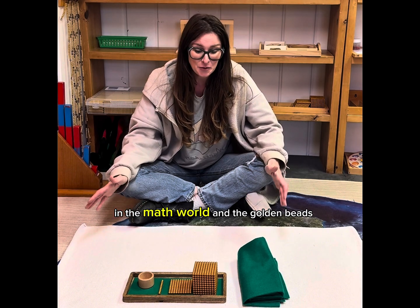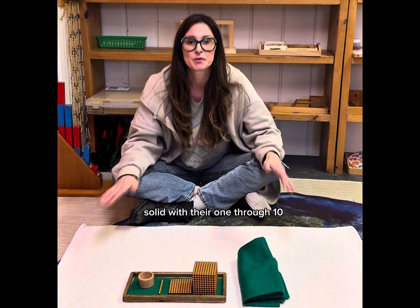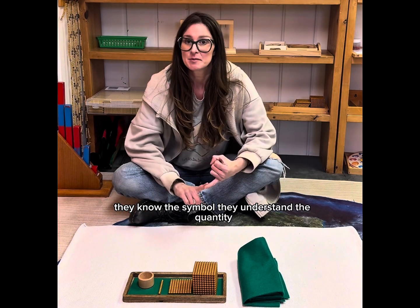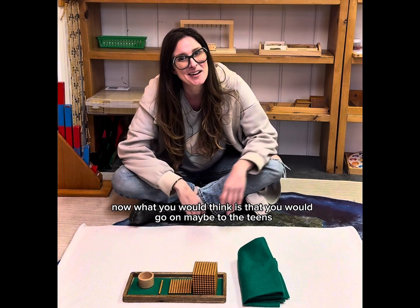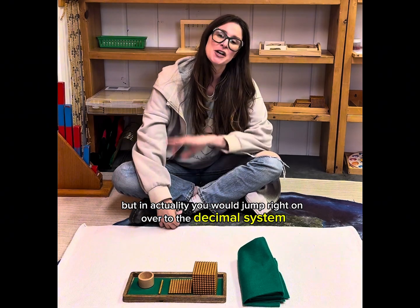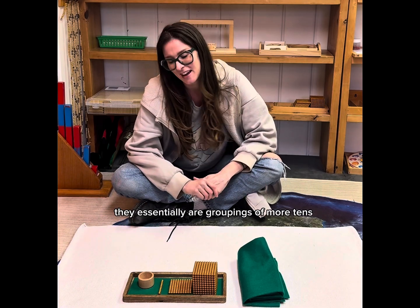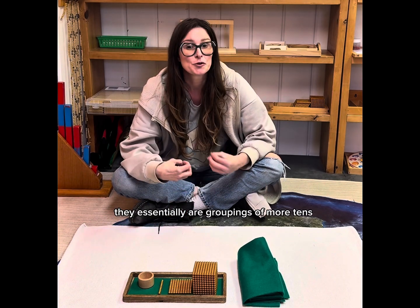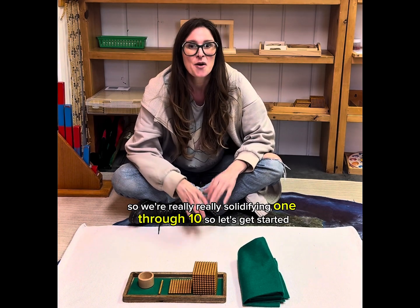You would start with the golden beads with a child who is already solid with their 1 through 10 — they know the symbol, they understand the quantity. Now, what you might think is that you would go on to the teens, but in actuality you would jump right over to the decimal system, which is the golden beads. They essentially are groupings of more 10, so we're really solidifying 1 through 10.